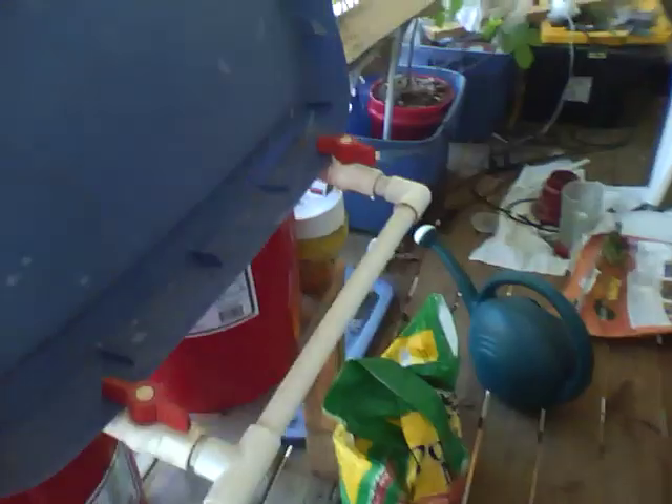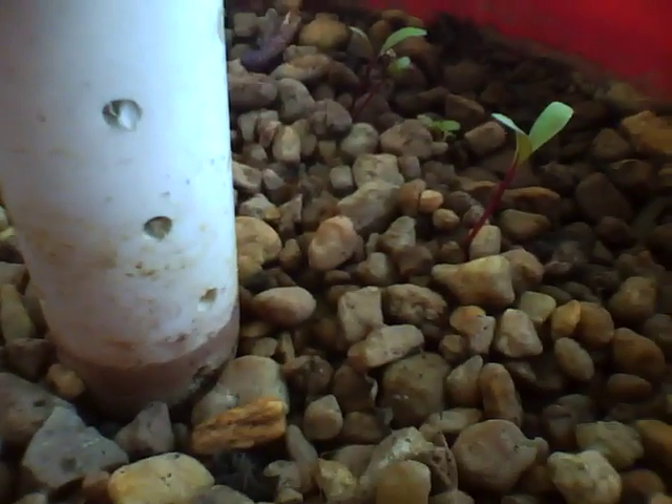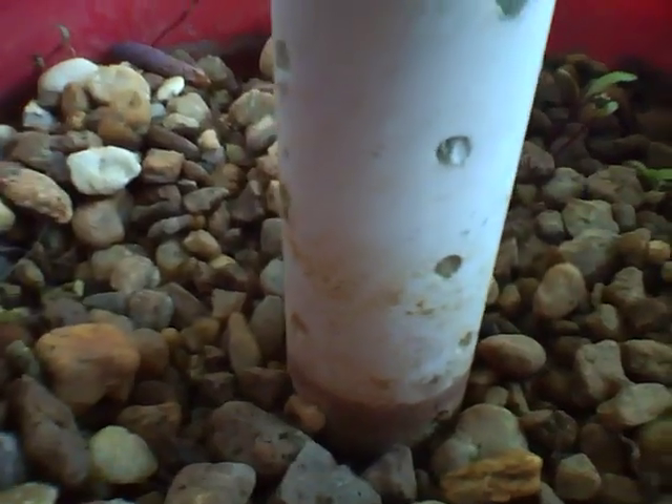Over on the other side, we have a couple seedlings. I think I put some beets in here, and I don't even remember exactly what else. They're just starting to pop up — a few of them might have a true leaf or two.